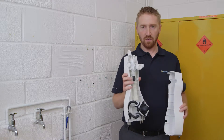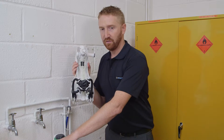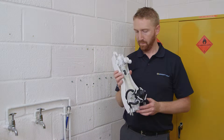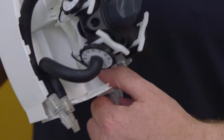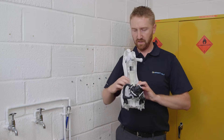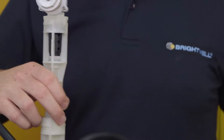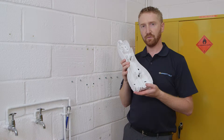Now you'll see the internals of the unit. This is a high flow version used for filling buckets, hence the natural colour of the internals here. Next, you'll need to unclip the non-return valves from the back plate. Then release the retaining clips and the internals will be removed. Once you've done this, you've got your back plate ready for drilling.